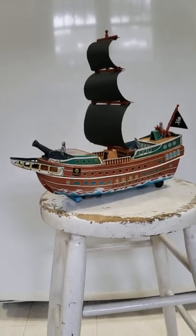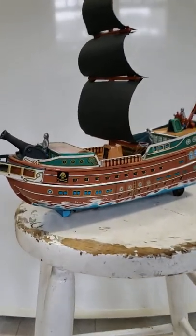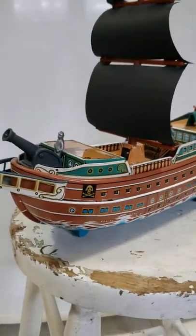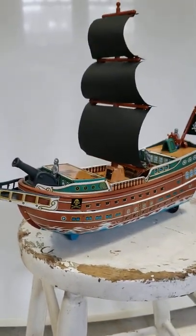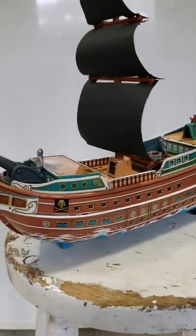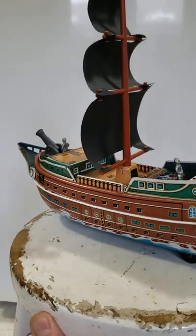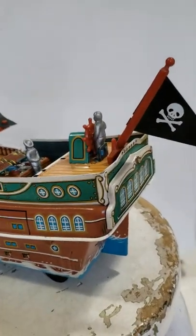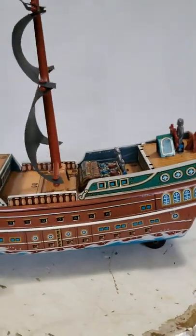Battery operated pirate ship. It has bump and go action, it rocks as if on the ocean, it makes a sound like creaking boards, and the sail rotates to give it the appearance that it is catching the breeze.